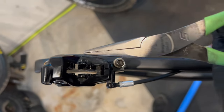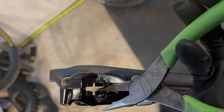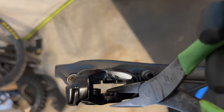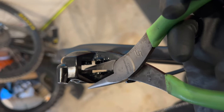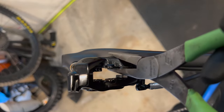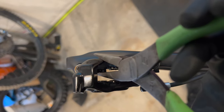Pistons are all lubed up. I like to use some flat nose pliers to push them back, as long as you're square edge on the piston you should be fine. If you're scared of this, you can just use a plastic tyre lever. I'm just going to slowly push each one back, starting with the one that's furthest out. So we've retracted all the pistons back and now the square cut seals are all lubricated.